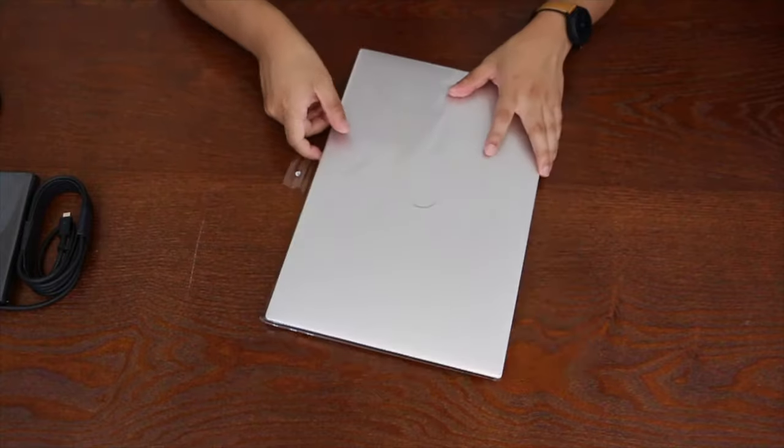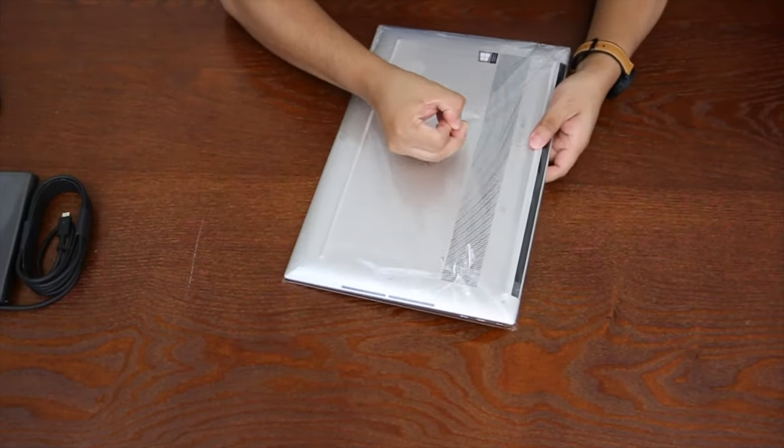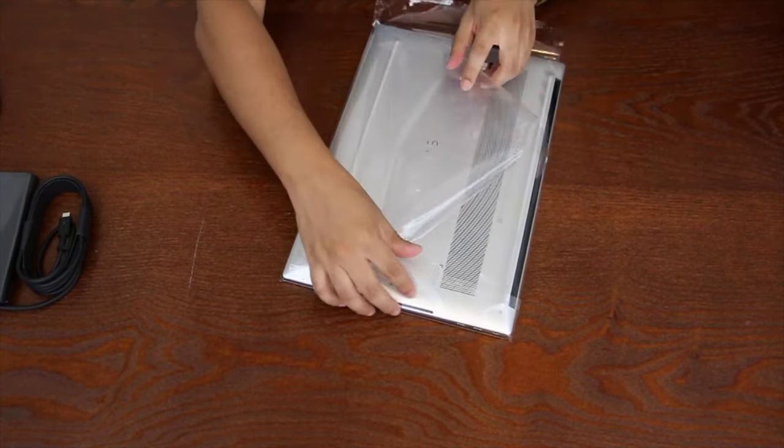We'll go ahead and open this up, and there we go. The first thing is that this is a beautiful computer. I'm used to MacBook Pros — I've had one since high school — and my first impression is this is beautiful.